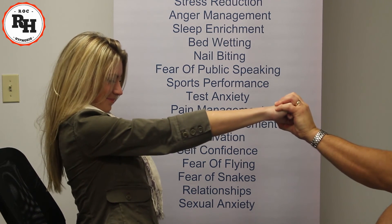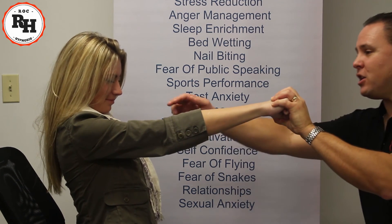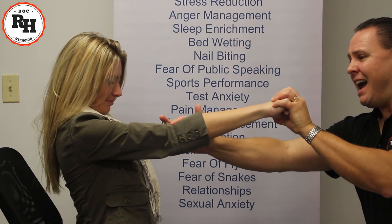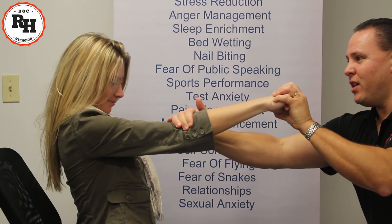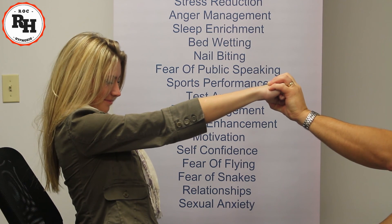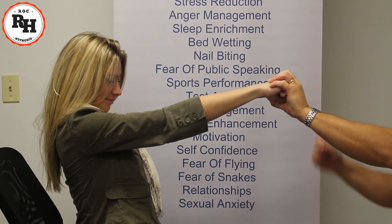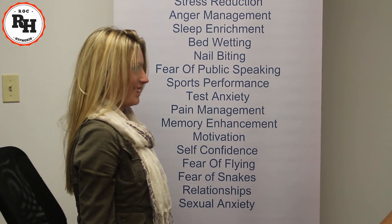Go ahead and try bending that arm. The harder you try, the more stiff and rigid it becomes. I'm going to try bending your arm, and no matter how hard I try, I cannot bend it. It becomes very stiff and rigid. Now, in a moment, I'm going to count to three. When I count to three, your arm is going to go loose and limp like a wet noodle right down to your side. One, two, and three. Loose and limp. Very good.